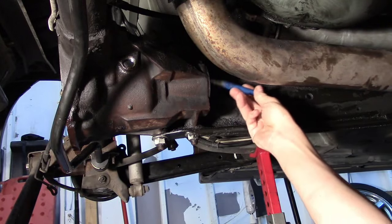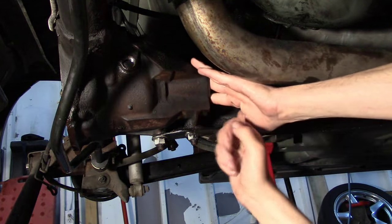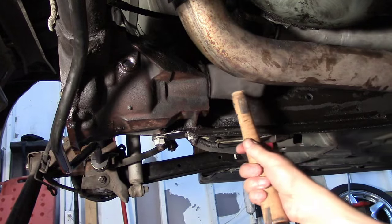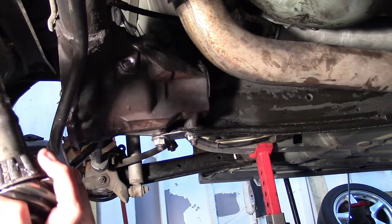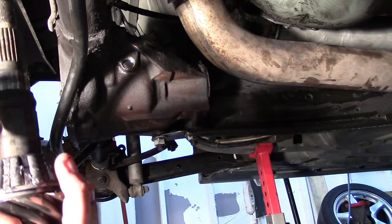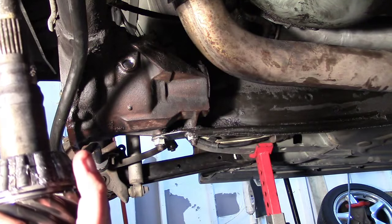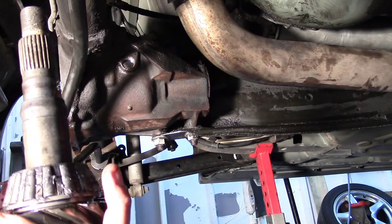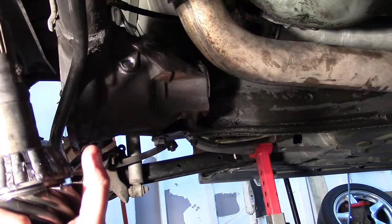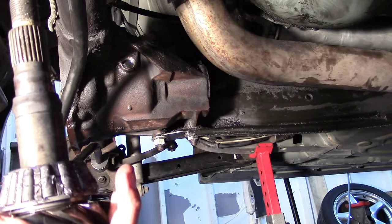My first order of business is to get this outer pinion bearing in and retain it with my new pinion seal, then put my new crush collar onto my pinion gear. Now this is not the procedure I would do if I had replaced my inner pinion bearing, but because everything is exactly the same and I know that my backlash and pinion depth were correct before I began, I'm going to do a permanent install of my pinion gear. If I had replaced the inner pinion bearing, it would be a totally different procedure, which we'll cover in a future rebuild video.